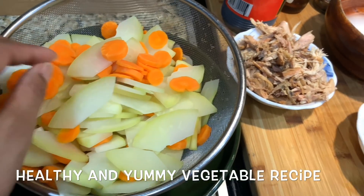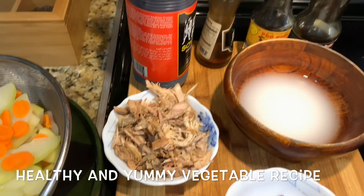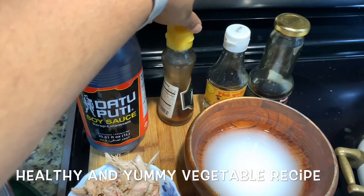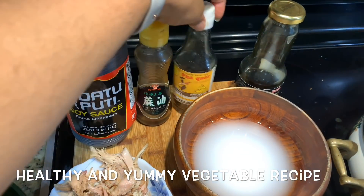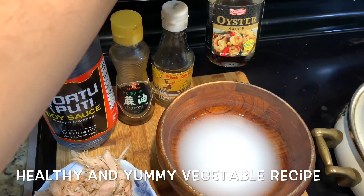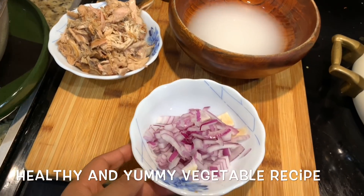I am going to cook all the dishes. I will cook all the dishes with soy sauce, sesame seed oil, fish sauce, and Western sauce.